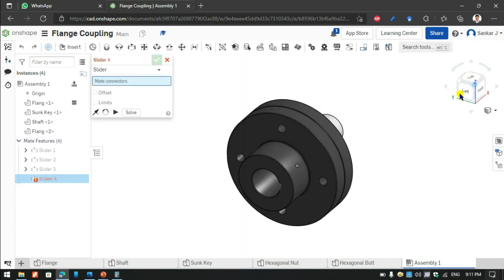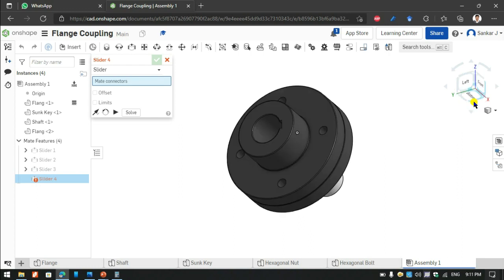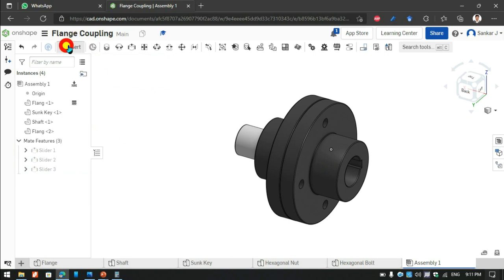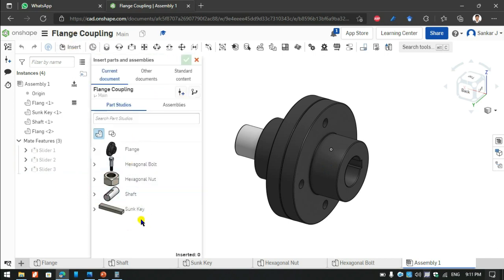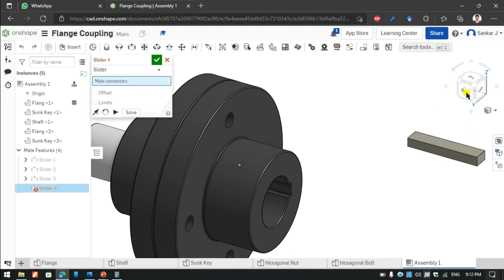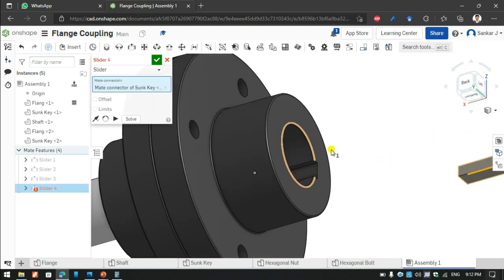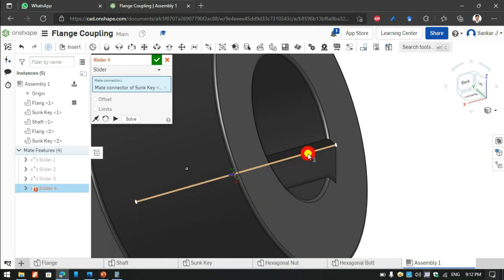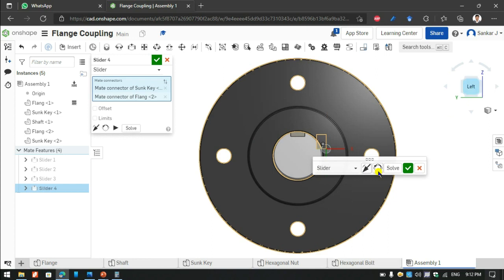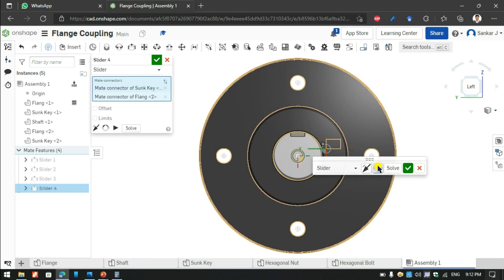Now the flange movement is working. As per the model we make the same movement. Again I will insert another Sun key. Like previously, I will select the sliding movement and select where it is going to fit, then I will rotate it for proper alignment.